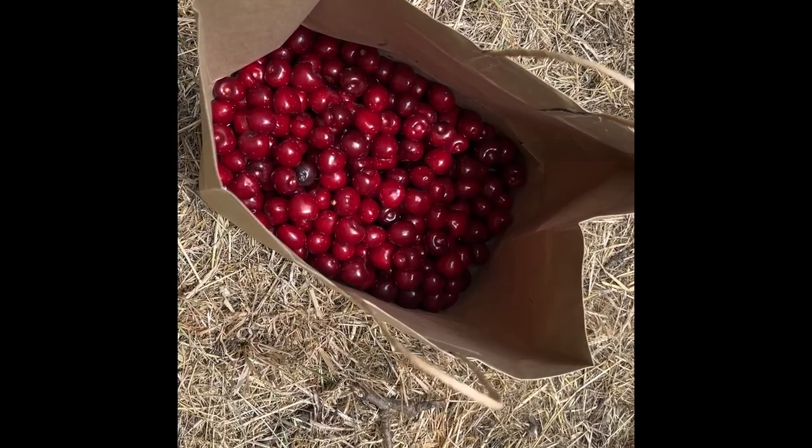We're about an hour south of San Jose. Fun fact: Silicon Valley used to be covered in fruit orchards before all the dot-com and silicon chip business. We're going to go pick some cherries. All right, harvest complete.